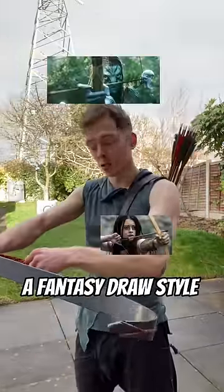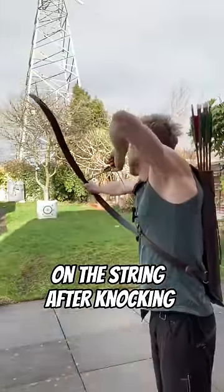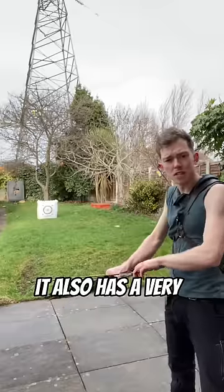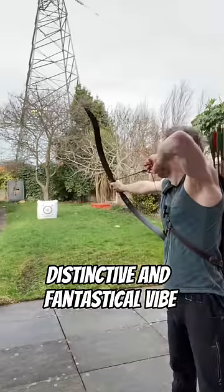A lot of media has started using a fantasy drawer style where your hand stays on the string after nocking. It's relatively fast and slick, and it also has a very distinctive and fantastical vibe.